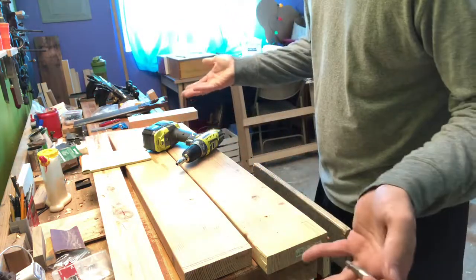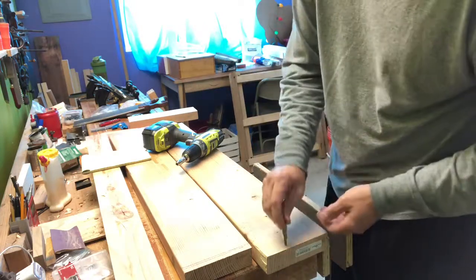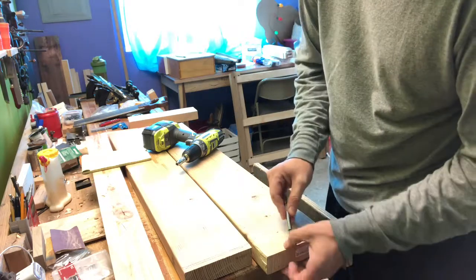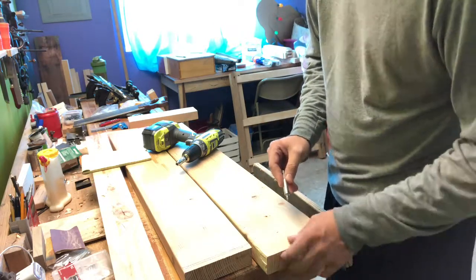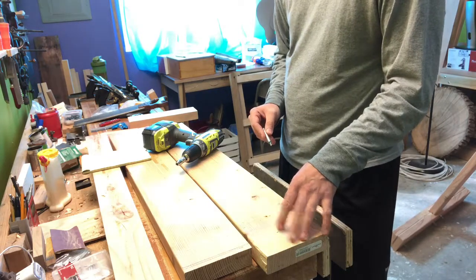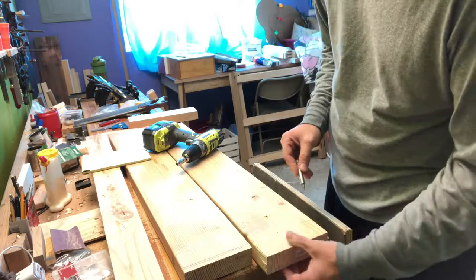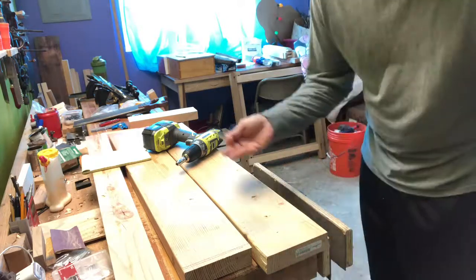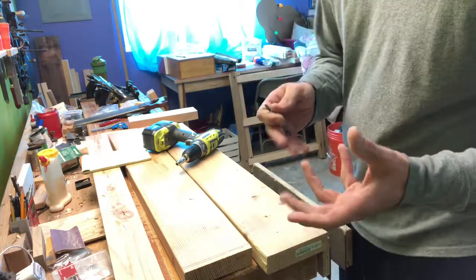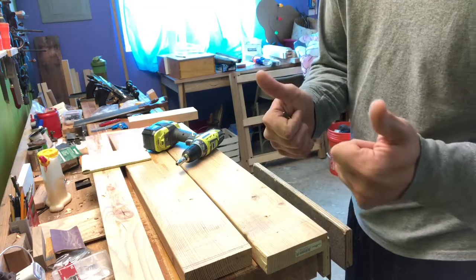I think I've responded to everything. When you're screwing close to the edge, you're going to get that chip-out pretty much no matter what you do — you just kind of have to live with it. With pine especially, it likes to chip out pretty easily. This is certainly a lot longer than I wanted it to be, but if you stayed in, thank you. Check out some of my other videos and have a great rest of the day.